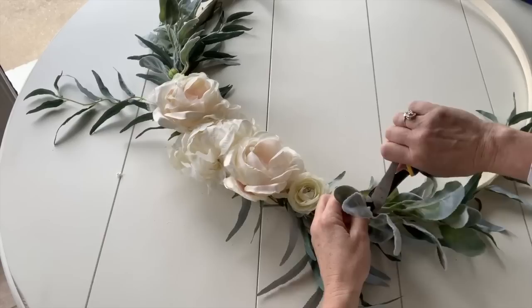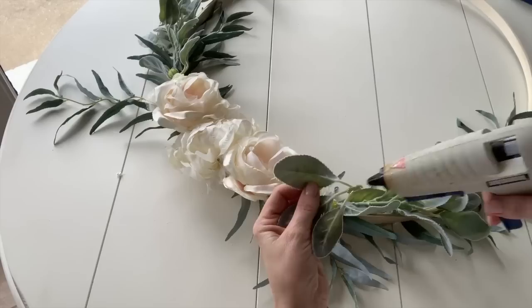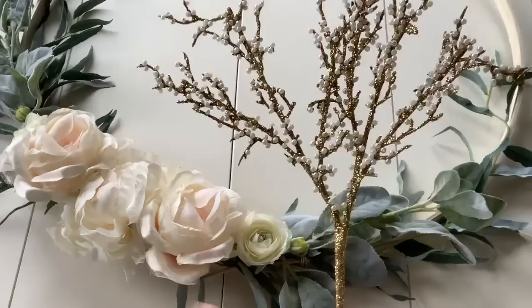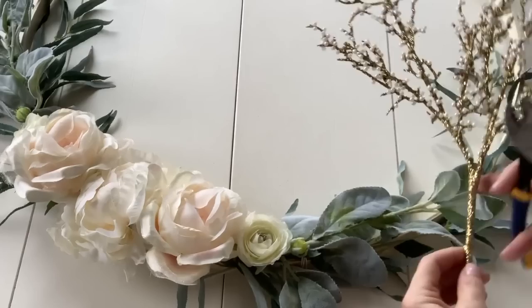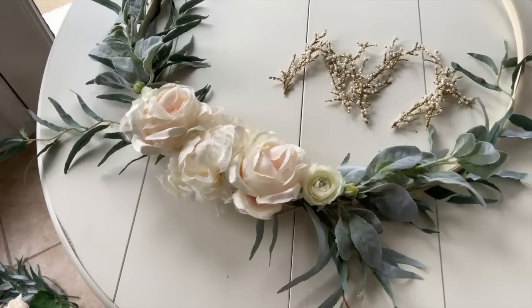I took a look at the lamb's ear and thought it looked a little too clumped in there, so I'm going to take a few of the leaves off, separate some of them, and glue them onto the wreath around the flowers. Now I'm ready to add some of the pearl and gold stems. I'm going to snip off smaller pieces. The key to having a very elegant and airy wreath is to never be afraid to snip some of the stems into smaller pieces rather than clumping them onto the hoop.